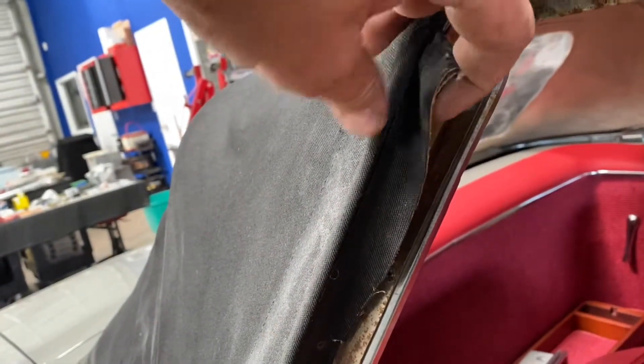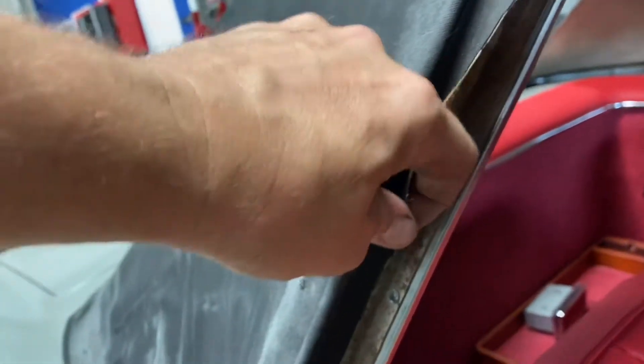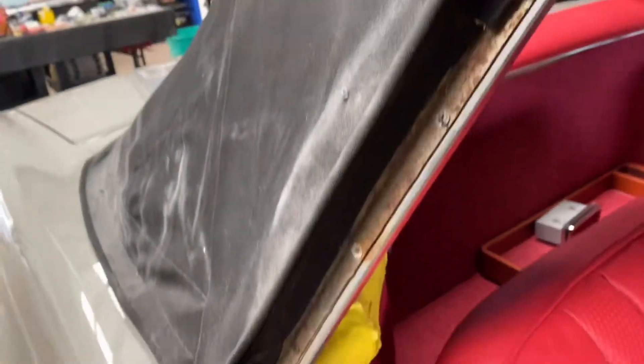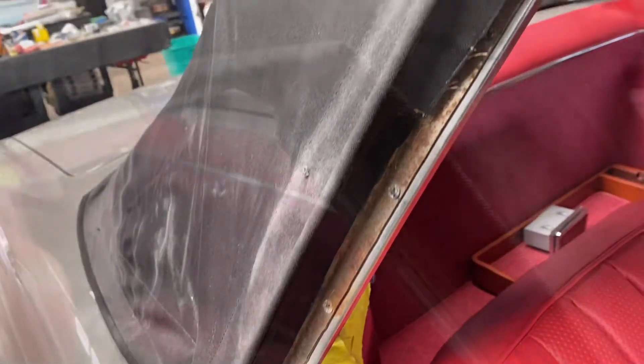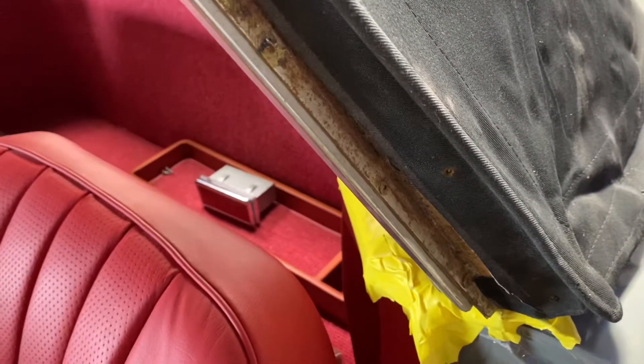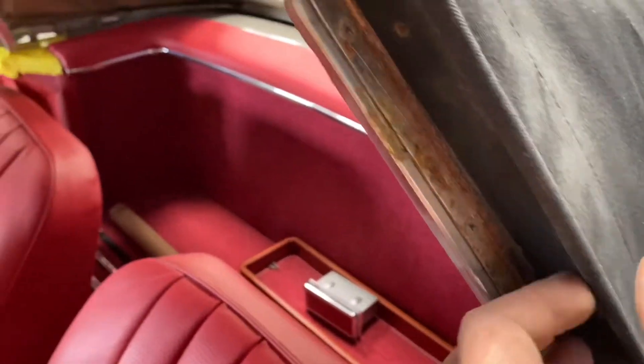What you want to do is grab the fabric, which we have already removed carefully, and peel it back all the way down. On this side, same thing — peel back the material, the fabric, from the soft top.